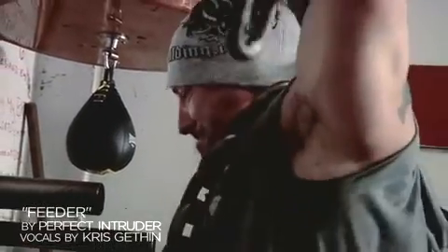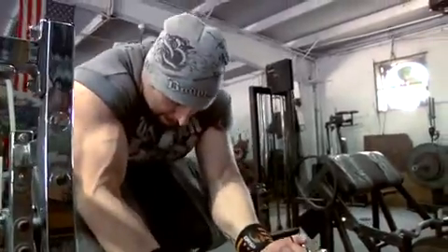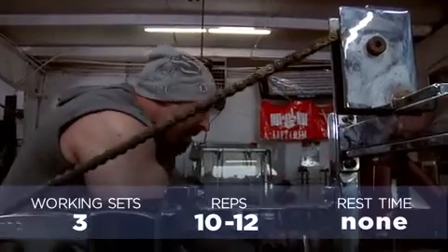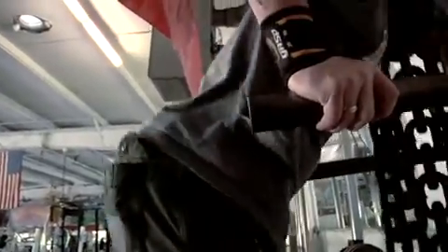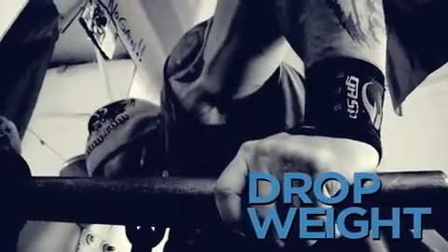Our second superset will be a double drop set for both biceps and triceps. These old-school machines are definitely built to last, and with the rusted chains and welded iron, the weight definitely feels so much heavier. For my drop set, I'm just removing a chain from around my neck. If you're using a dip belt, reduce the weight or remove the belt altogether.